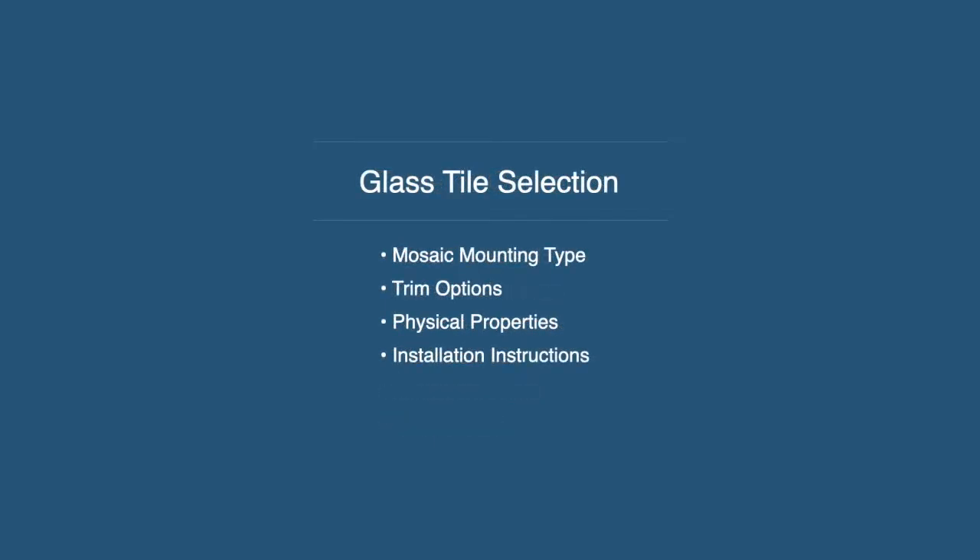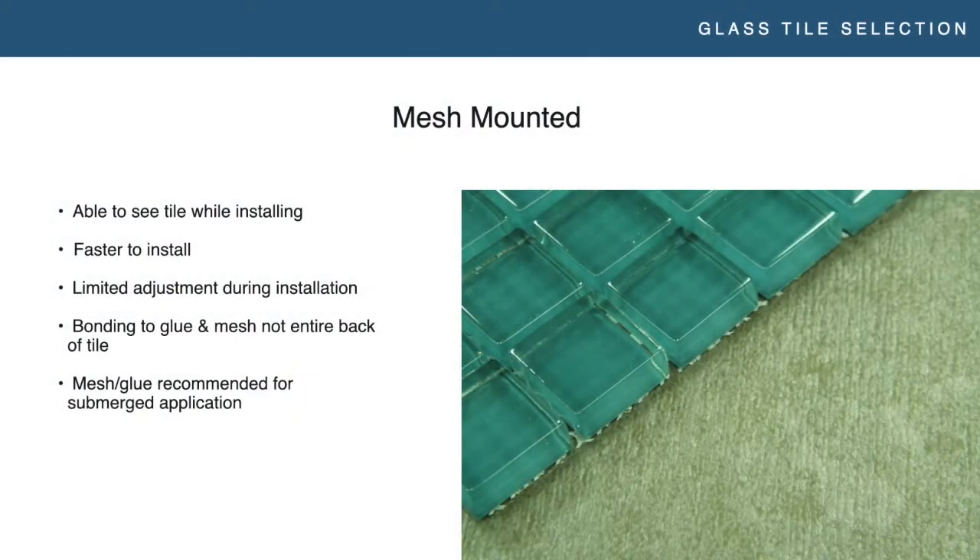First things first, glass tile selection. What are you looking for in a tile? We're going to talk about mosaic mounting types. The majority of glass tile going in pools is mosaic, so we are going to heavily focus on mosaics and mosaic mounting types and installation, briefly discuss trim options and physical properties, and then the installation instructions you should be getting with a product. The most common and ubiquitous mounting type in the tile industry is mesh mounting — tile gets mounted to a fiberglass mesh with glue.